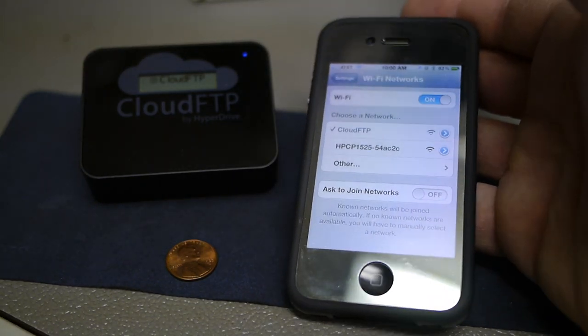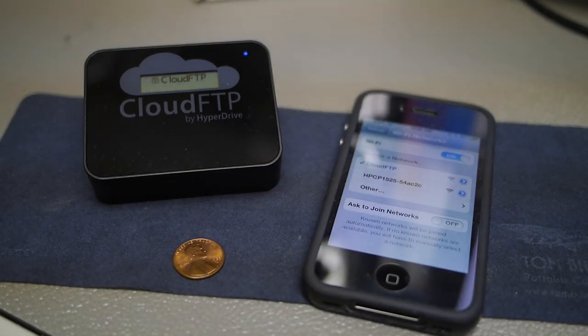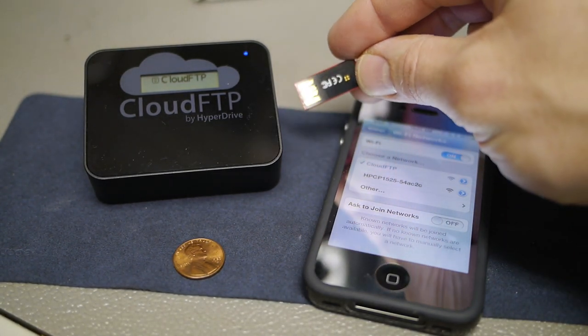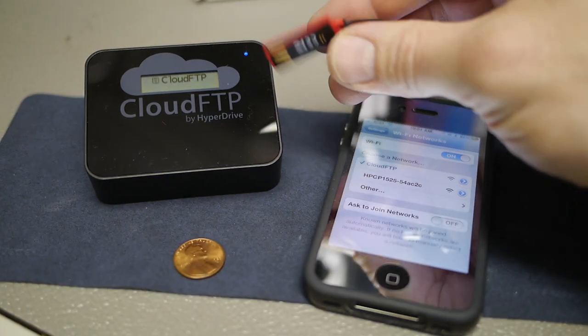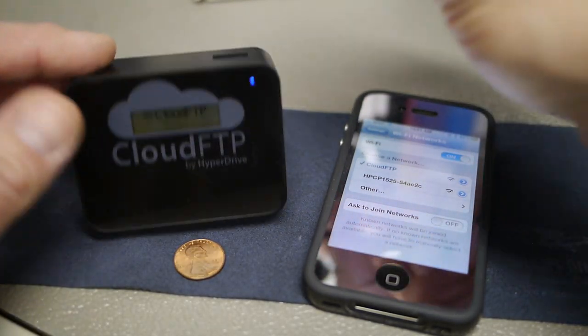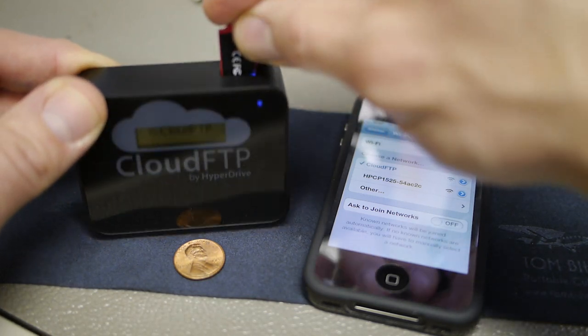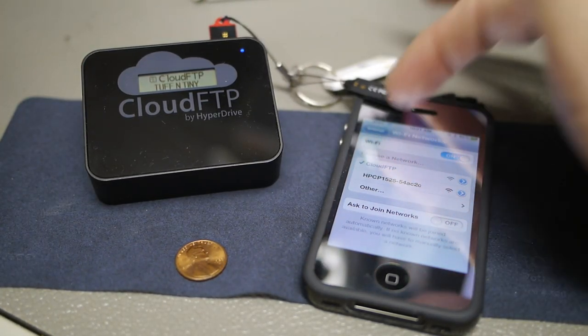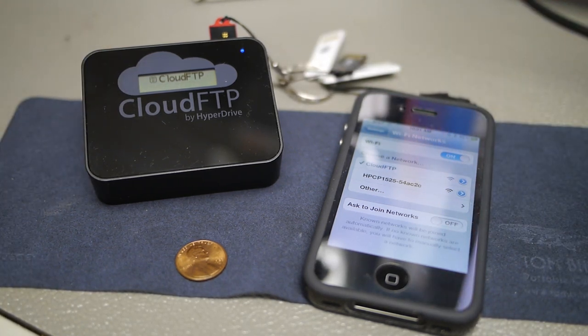Next we're going to attach a USB device. For this demo I'm using a Tough and Tiny flash drive from Verbatim — it's a 32 gig, pretty standard accessory. Any type of device like this will work. Plug it into the USB port on the back and you can see it's detected the Tough and Tiny device on the panel. It will initialize it, and you can see it's recognized as a mass storage device — I believe at the D drive location.